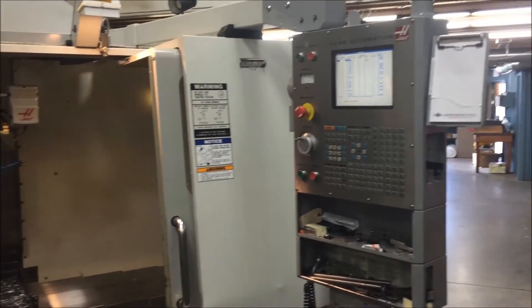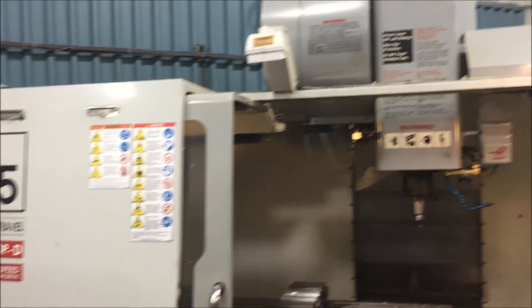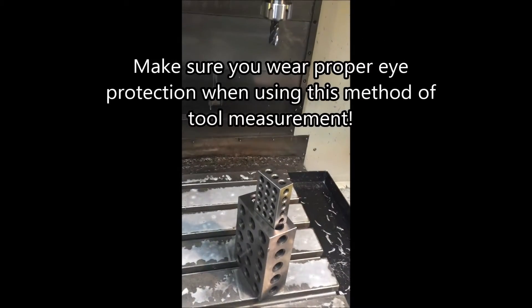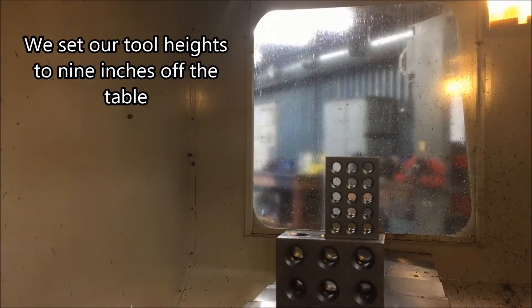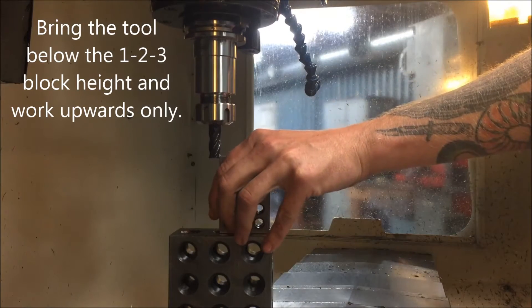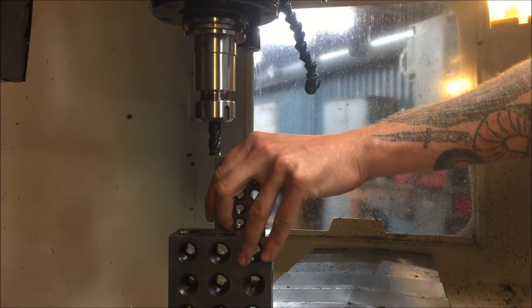So as you can see here, we're using a Haas Automation VF5 with a Fanuc controller — I've had this since 2008. For this next part, we're going to use a standard 1-2-3 block and 2-4-6 block. Make sure your table is nice and clean, and make sure you have your safety glasses on during this part — if a carbide tool breaks, it tends to shatter. We set our tool heights to 9 inches off the table, so we're going to stack the blocks up and bring the tool and holder down to below the level of the 1-2-3 block. We do this so that you're only going to measure the tool upwards, so you don't accidentally drive it down into the part, which would cause bad things to happen.